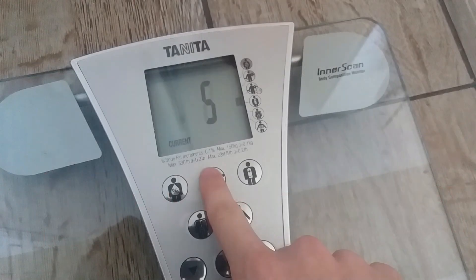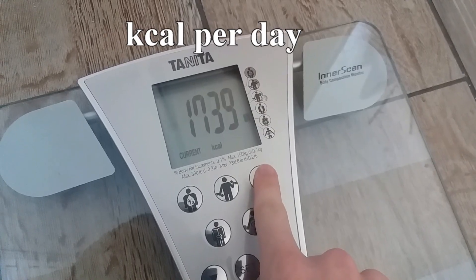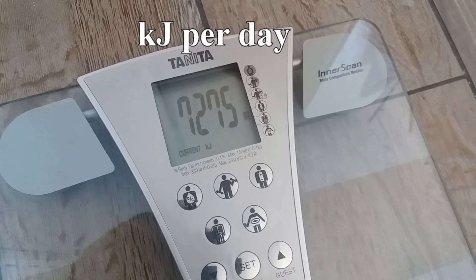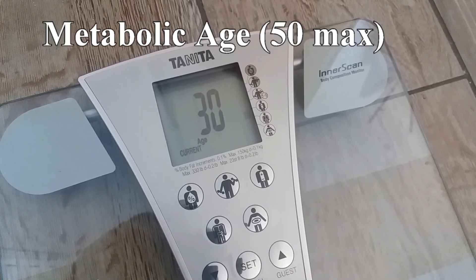You might have also noticed the number 5 came up after lean mass — that's my physique rating. It's 1 to 9, but a higher number isn't necessarily better. This is something like BMI but taking into account muscle. Here's what their chart looks like. Then you have BMR — basal metabolic rate — which is how many calories you burn just from being alive. In sports science they used to say it's what you burn in 24 hours if all you did was lie on the floor.